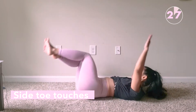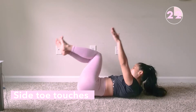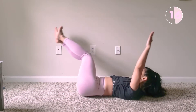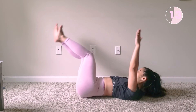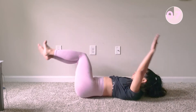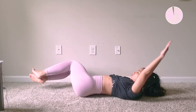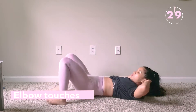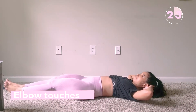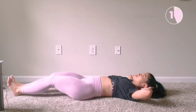I know one side of your abs is burning, guys. After that, we move on to the side toe touches onto the other side. Then we do the elbow touches — touch your elbows to the knee. When you move your leg away, make sure it doesn't touch the floor. It's going to be harder if you keep it low to the ground but don't touch the floor.